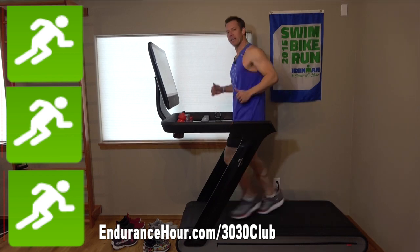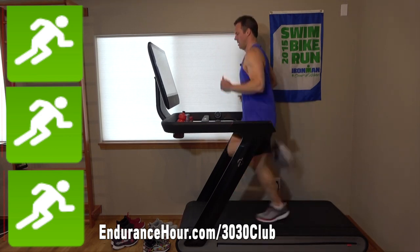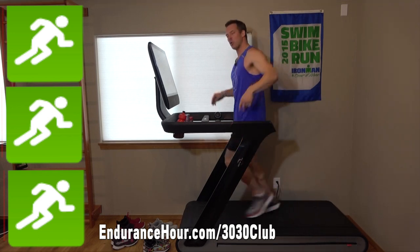First is 30 seconds of butt kicks — heels to the butt. Then an easy 30-second jog, doing that twice.